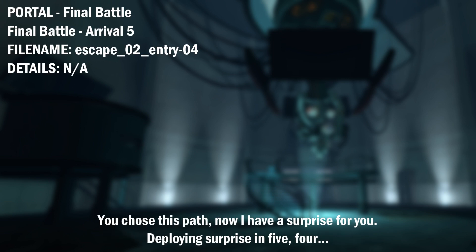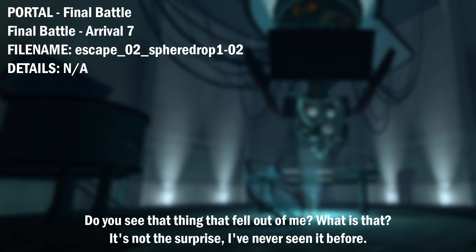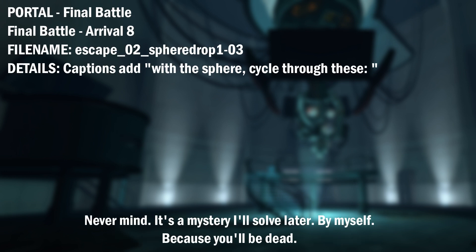You chose this path. Now I have a surprise for you. Deploying surprise in 5, 4. Time out for a second. That wasn't supposed to happen. Do you see that thing that fell out of me? What is that? It's not the surprise. I've never seen it before. Never mind. It's a mystery I'll solve later. By myself. Because you'll be dead.